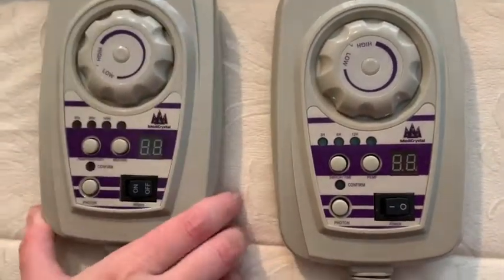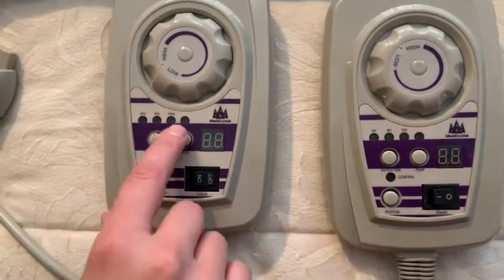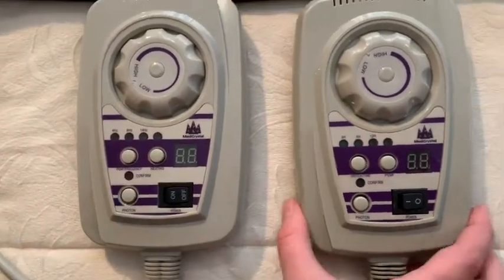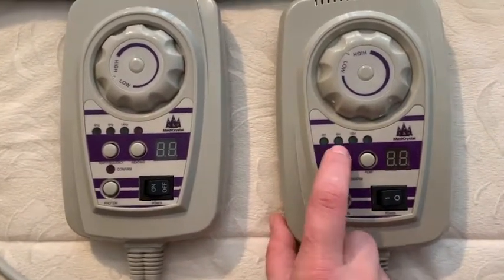One of the controllers allows you to choose different PMF frequencies: 4, 8, and 14 Hertz. The other controller allows you to choose different timer settings: 3, 6, and 12.